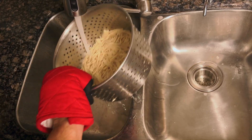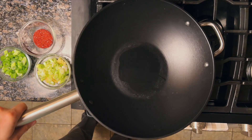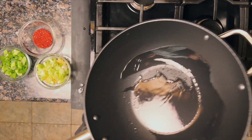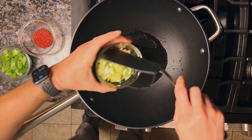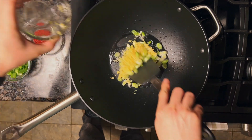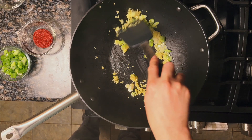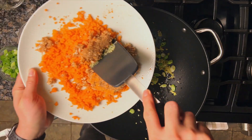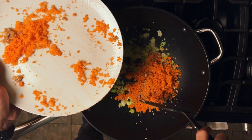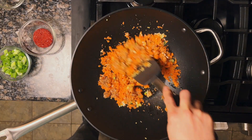Over medium-high heat, heat up your wok. I just got this light cast iron wok and the seasoning on it is incredibly good — almost like a non-stick finish, so I might be doing a review soon. Add in your ginger, garlic, and the white parts of the scallions and fry for about a minute. Then toss in the carrots and mushrooms — I'm not using all the carrots since there's a big chunk — and fry for another minute or so.